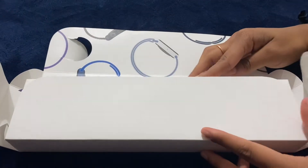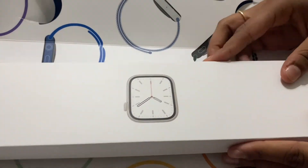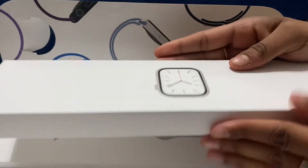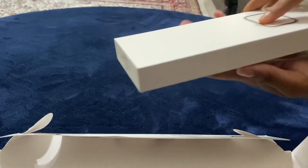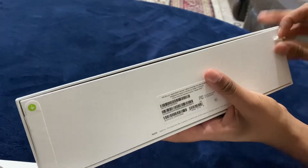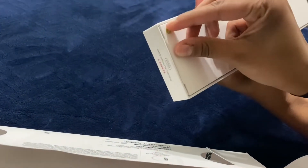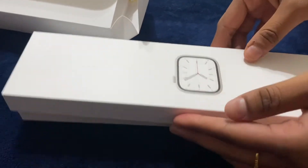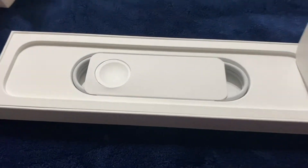We got this last year, even though Series 8 is the newest — we just kind of never got around to opening it. Which is okay because now we have a video. Anyway, the Series 7 has the biggest screen and the thinnest borders while keeping the same watch size. It's also the thickest — it's a lightweight watch but it is the heaviest of all the Apple series, and it is 50 percent thicker than all of them.